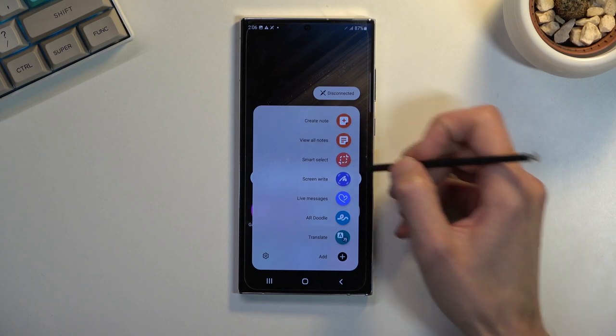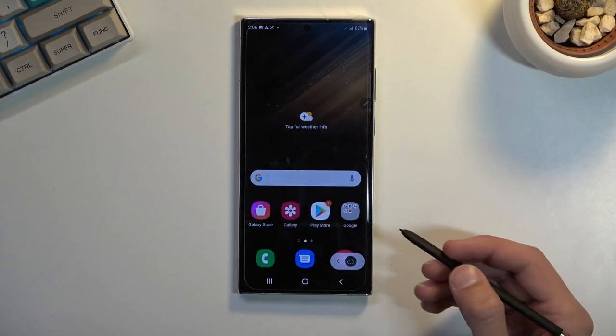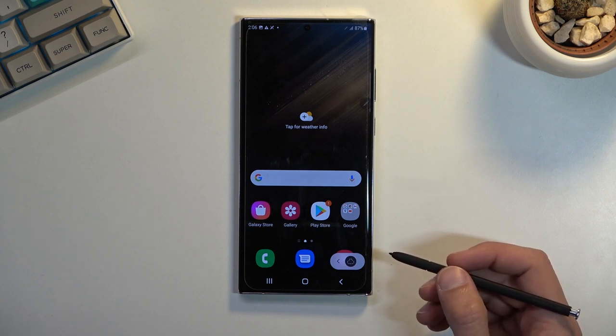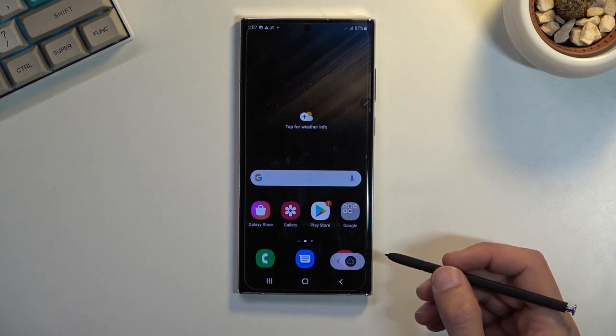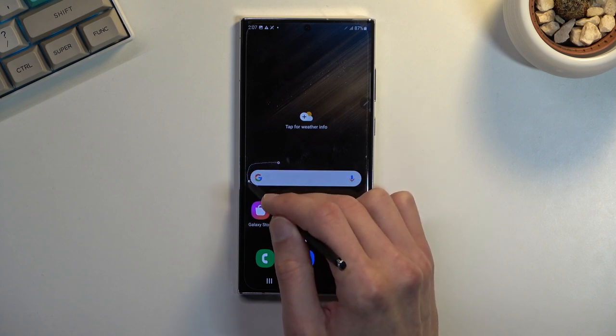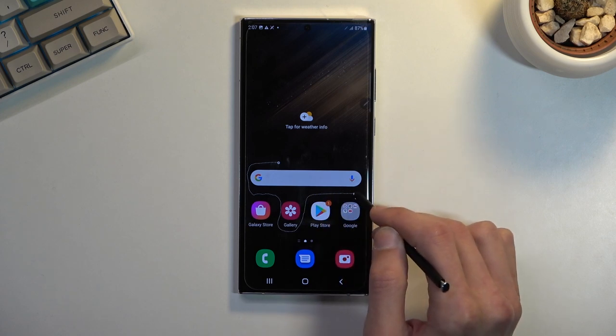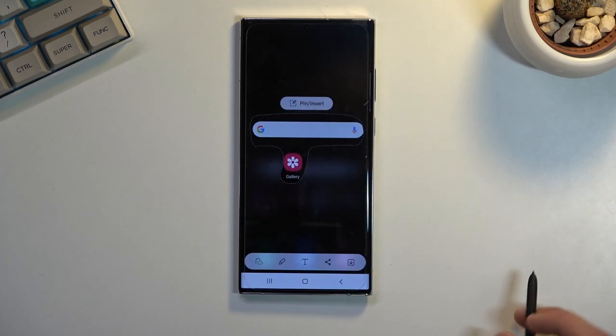The second way I wanted to show you is the free select. Once you have it selected, you can literally draw on the screen what you want to capture — just do something like this. As you can see, it captures only the selected area.